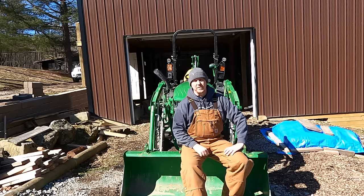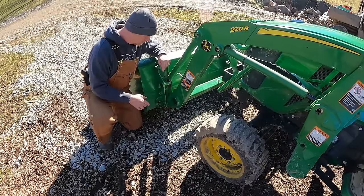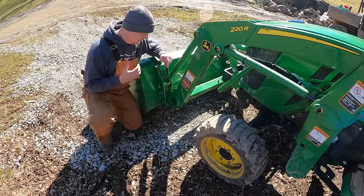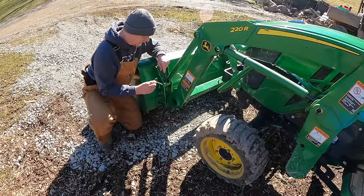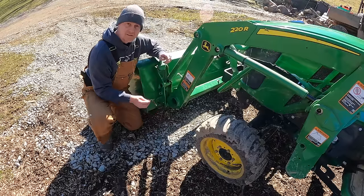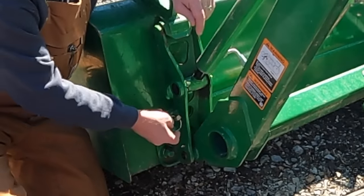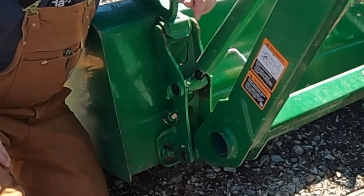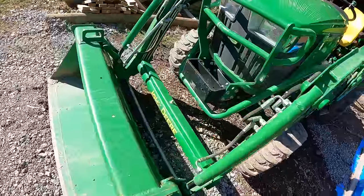Let's get into it with the first hidden feature. This first one is really simple — one I didn't realize existed. There's this little pin here; the pins for the front end loader are usually attached to a cable. Mine broke off — I let them dangle and at some point they broke off and I had to replace them. What I didn't realize is this little hole right here is a storage place for those pins. That's tip number one.